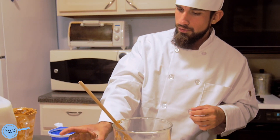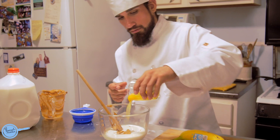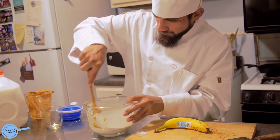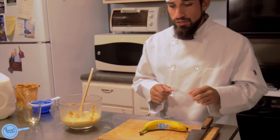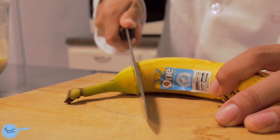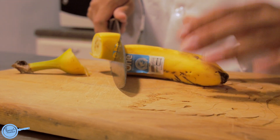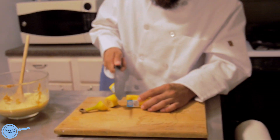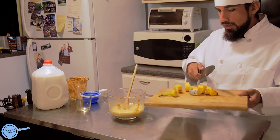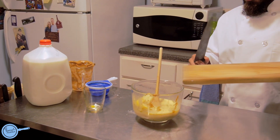Last but not least, your last thing is eggs. The last ingredient is the banana — you just want to have some type of fruit in y'all's protein shake. Then you get your banana and dump it in there.